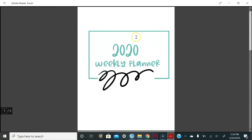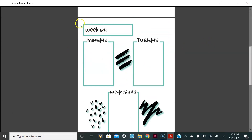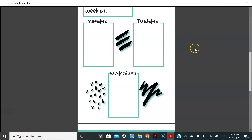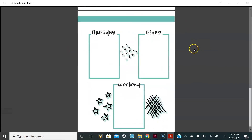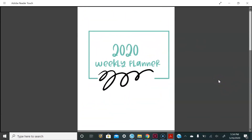Here's the cover page for your 2020 weekly planner. Here is Monday through Wednesday, and then Thursday through Sunday. Thank you so much for watching this video. Don't forget to like, comment down below, and subscribe to my channel. Also follow me on Instagram at Shilove. Bye, loves!